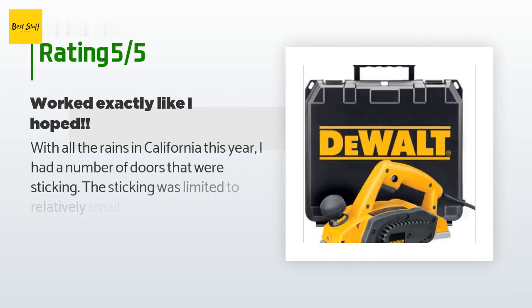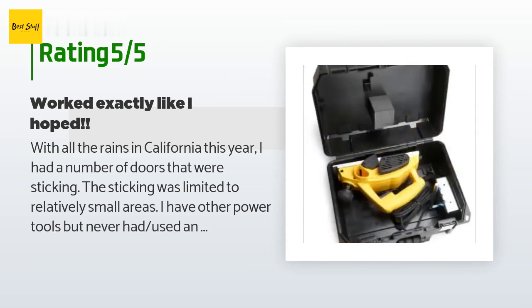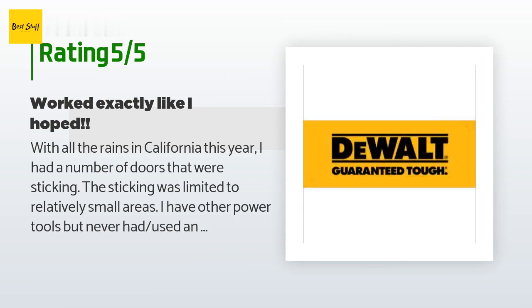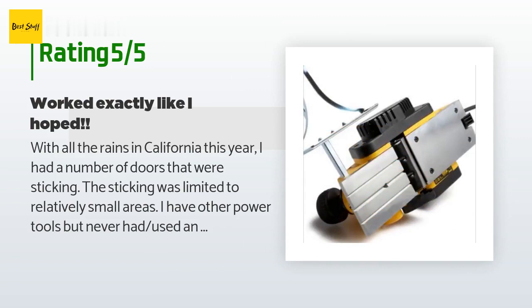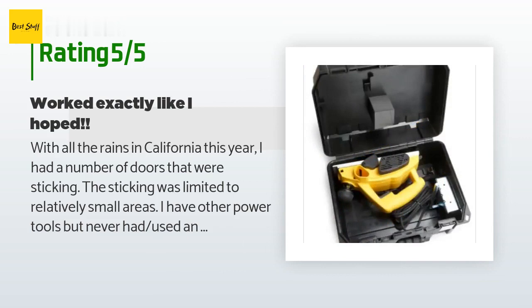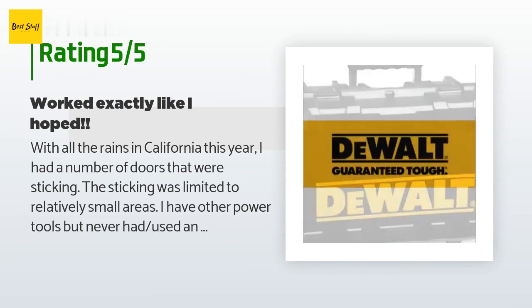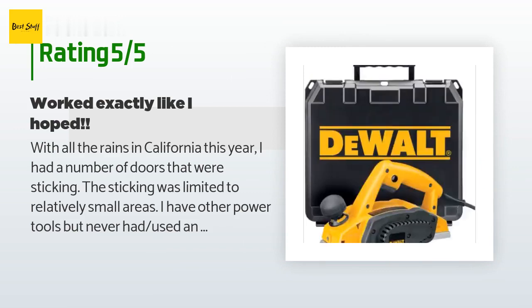A customer said: With all the rains in California this year I had a number of doors that were sticking. The sticking was limited to relatively small areas. I have other power tools but had never used an electric planer — I figured I'd give it a try. It worked perfectly. I was able to shave a few thousandths of an inch off various areas and had three sticking doors moving freely in less than 15 minutes. The depth of cut is easily controlled using the big front knob.